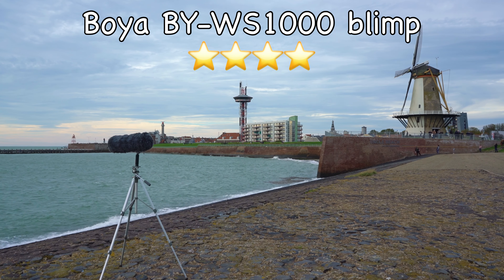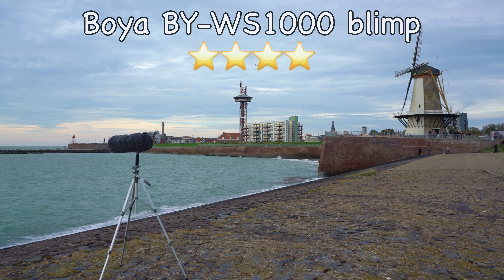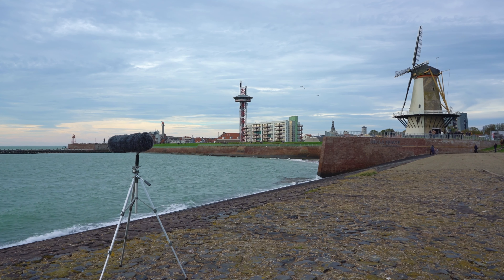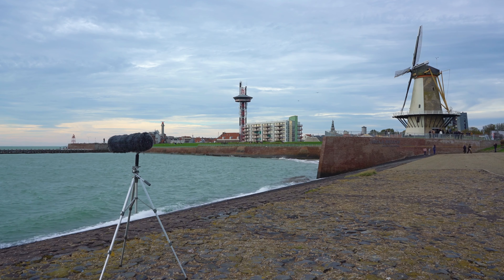Overall, I really like the BOYA BY-WS1000 blimp. If you are looking for something to eliminate wind noise, I can really recommend this BOYA blimp. I hope you liked this video — feel free to put some comments in the comment section below. And if you really liked the video, please give me the thumbs up. Thanks for watching and see you next time. Bye!